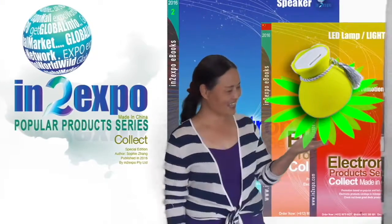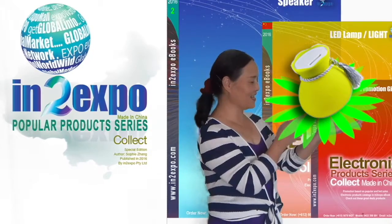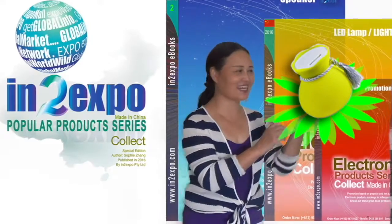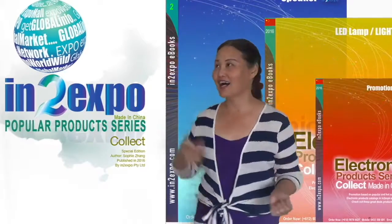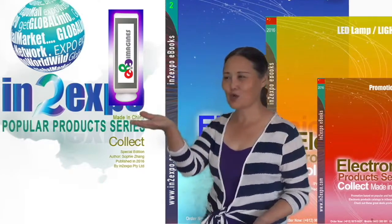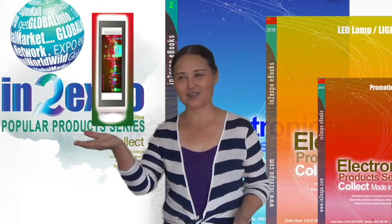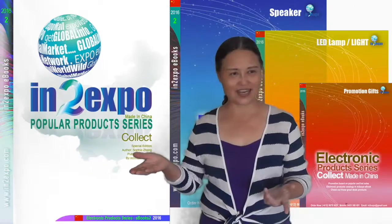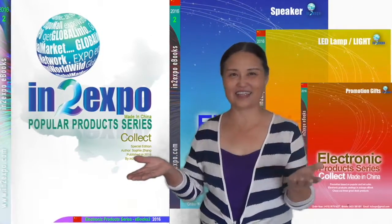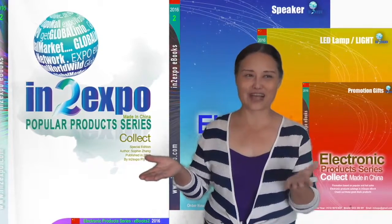This is a lovely money bag, money lights. And the collection of money and gifts promotion items. This is the logo — good for company promotion and gifts. And these are travelling and tourist lovely items. We love it.